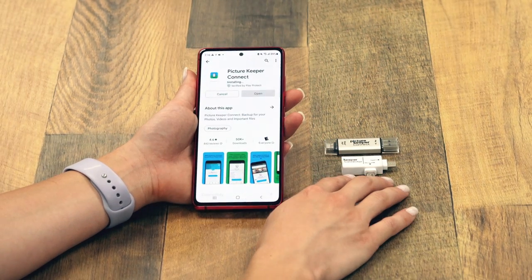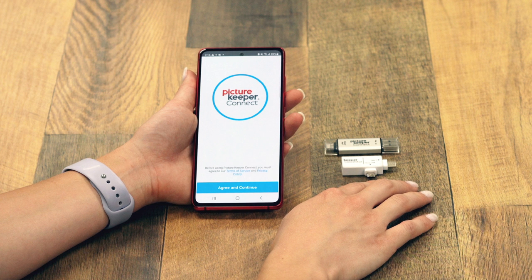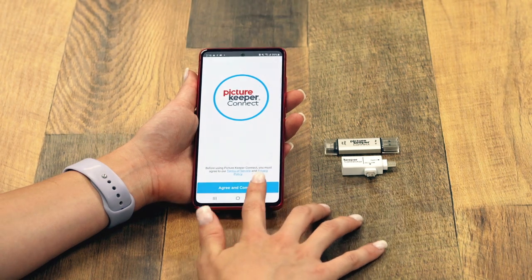Once the app has been installed, select Open. After reading and agreeing to our Terms of Service and Privacy Policy, tap on Agree and Continue.